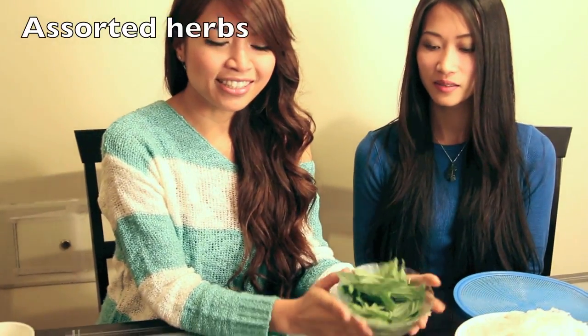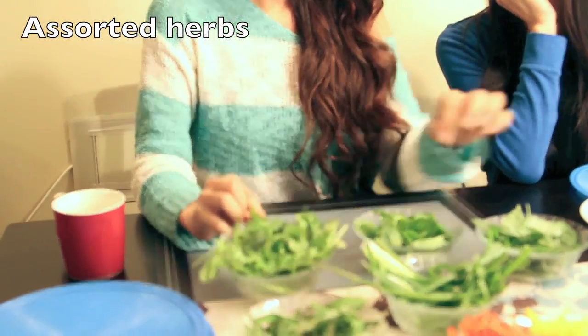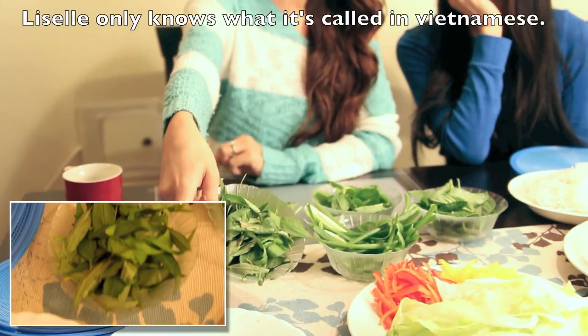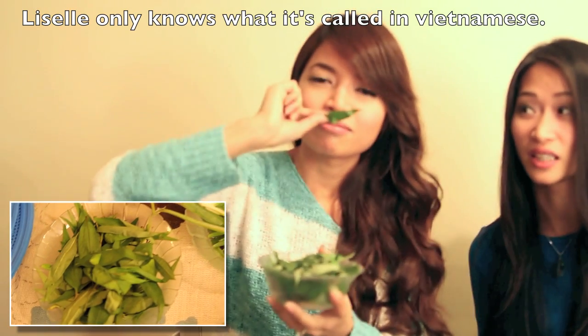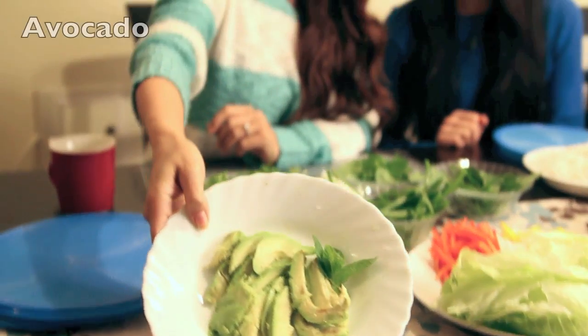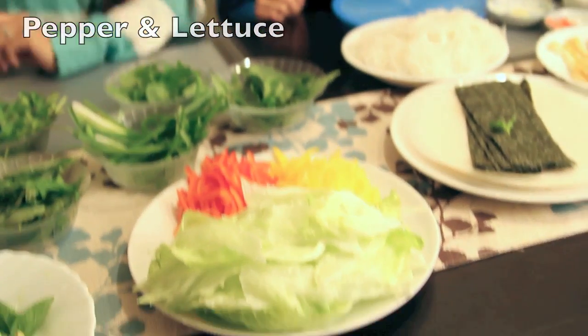So this is totally optional — you can put whatever you want, but this is what Lizelle chose and I like it too. We have here basil, mint, cilantro, green onions, and I don't know what this one is called — it smells really good, maybe someone can tell me. And then we have some avocado, red pepper, yellow pepper, and iceberg lettuce.